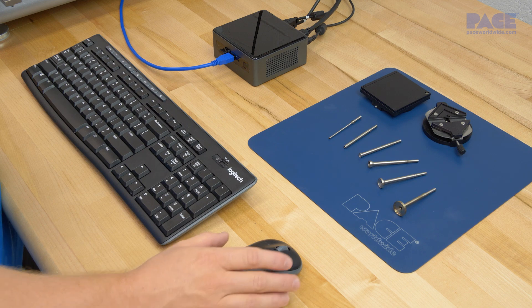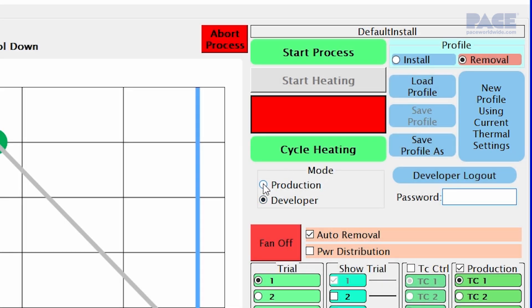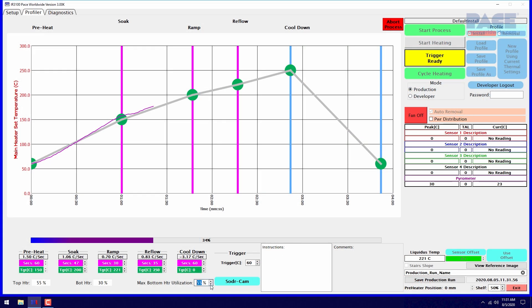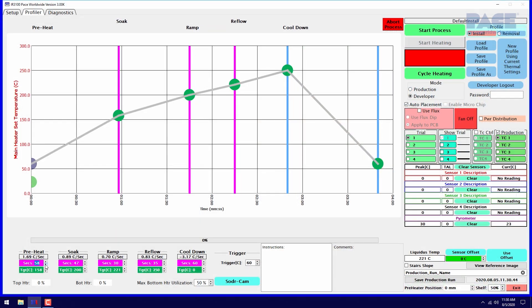To begin, we must determine whether to execute a previously saved reflow profile or develop a profile for a new application. Saved profiles can easily be loaded and executed in production mode. New profiles are created on the profiler screen while in developer mode.